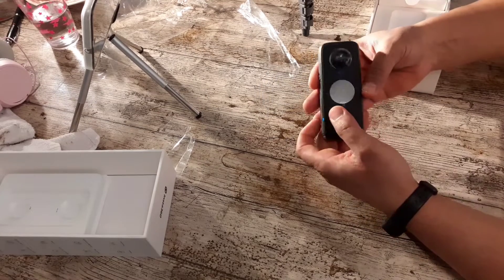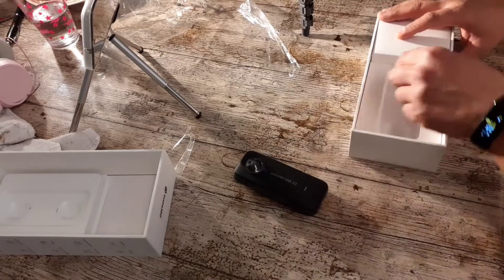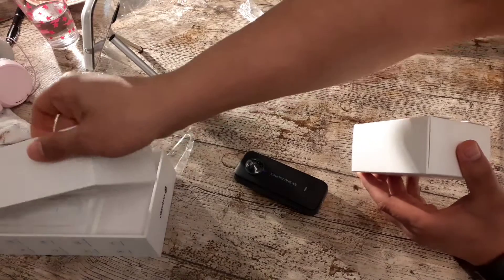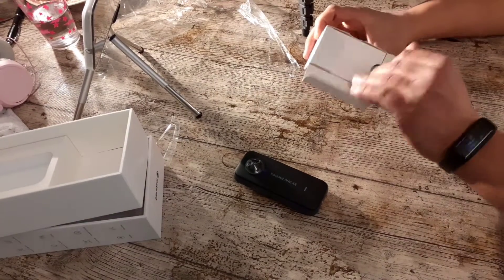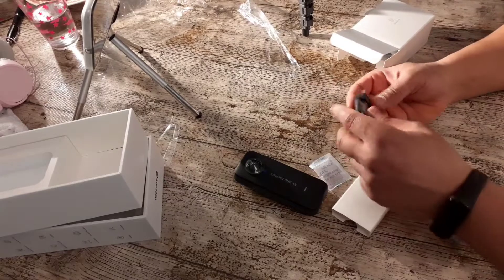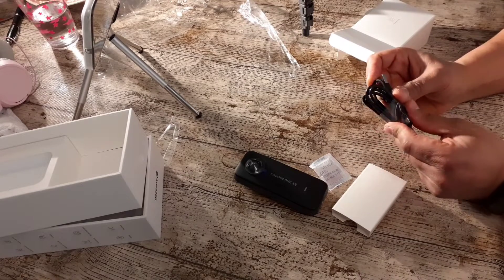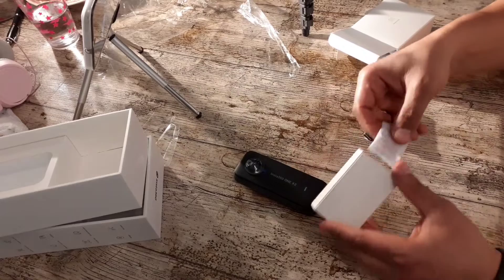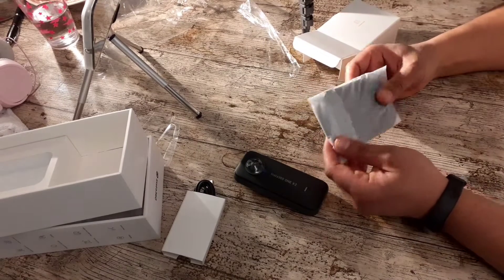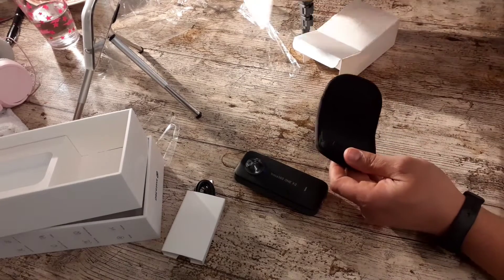We open it together. What's always here, what to find in the box? Nothing, nothing here still. But here we find something — I don't know what. We look together: the cable, the charge cable, with a USB-C adapter. C adapter cable.